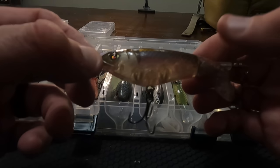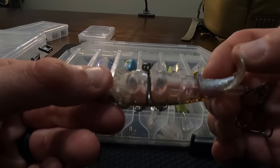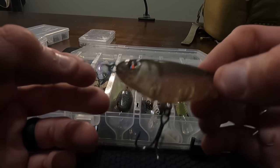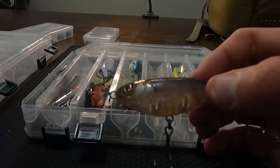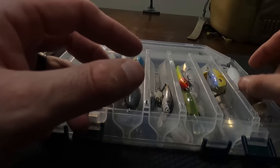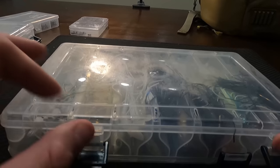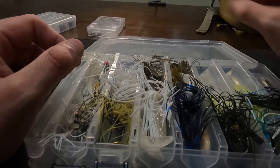River to Sea also makes really good jerk crankbaits for speed cranking, but they're $20 and I don't feel like losing one. This is the monkey butt pattern, also the 90 — it rattles a lot, a lot of noise, a lot of action. Whopper Plopper is a go-to pretty much all year for us.